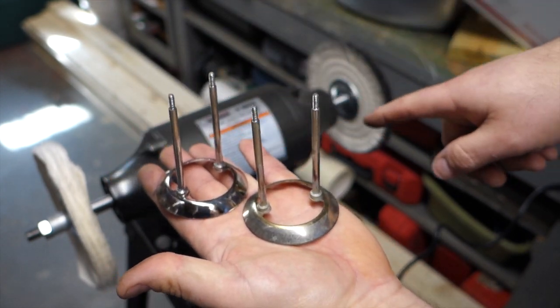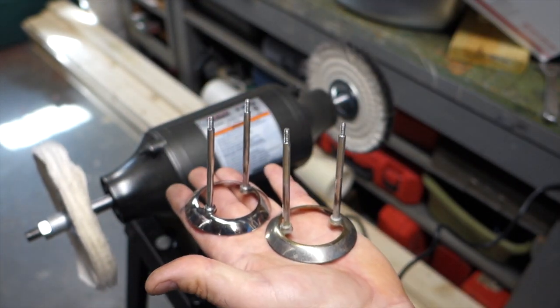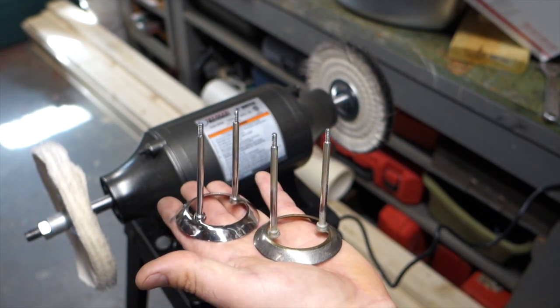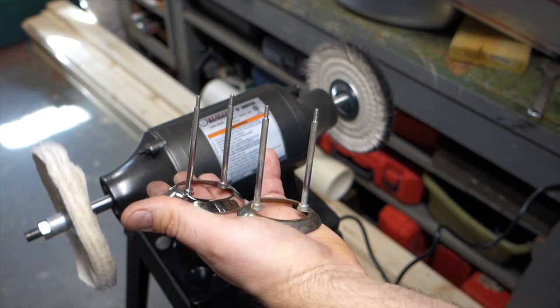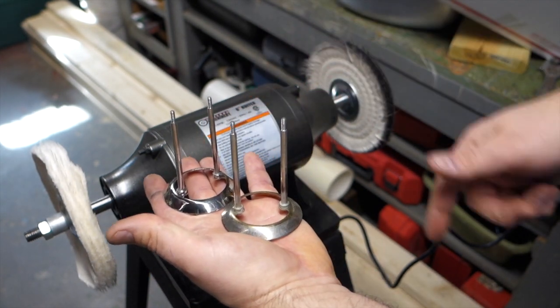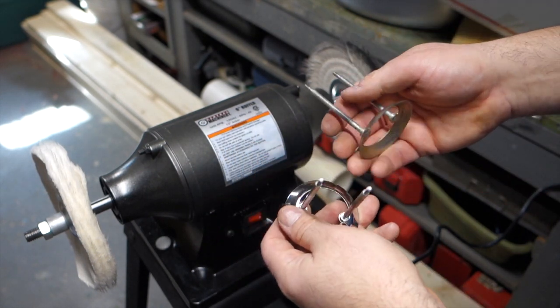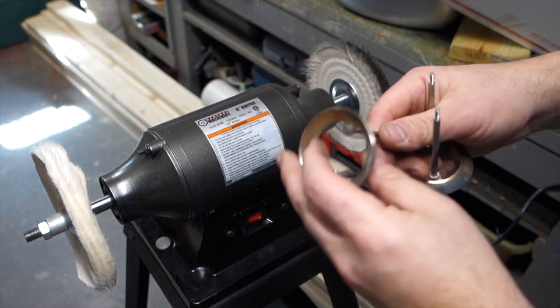So I recommend getting one of these. I don't polish a lot - I only polish these couple little pieces and then some of the ball return parts. But this right here is awesome. I'm going to continue to finish polishing this and touch this up a little bit.